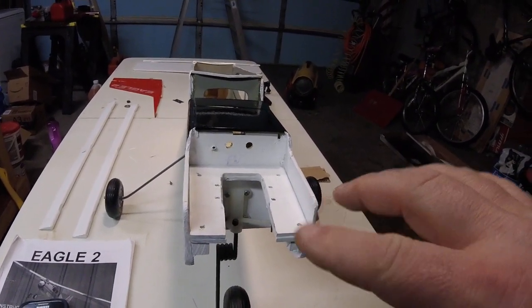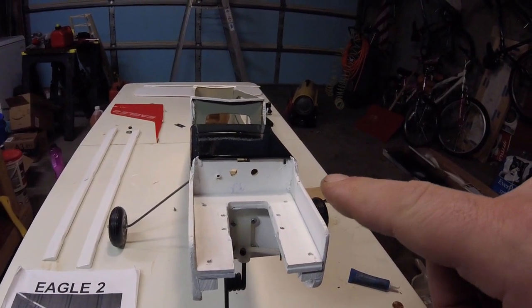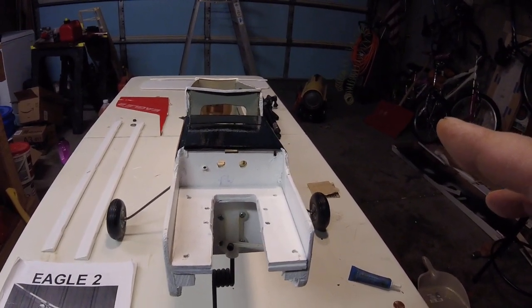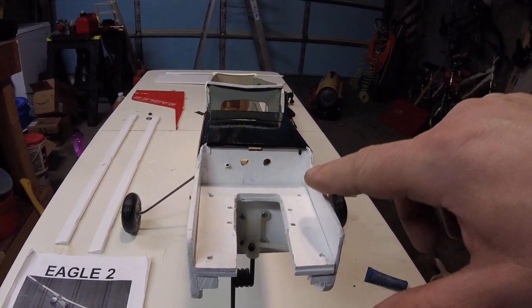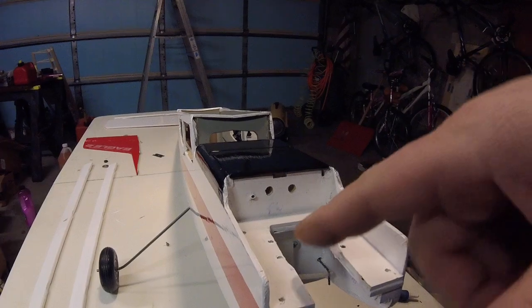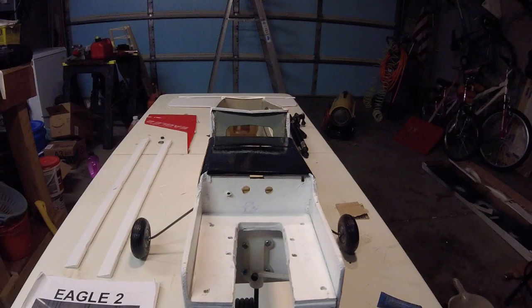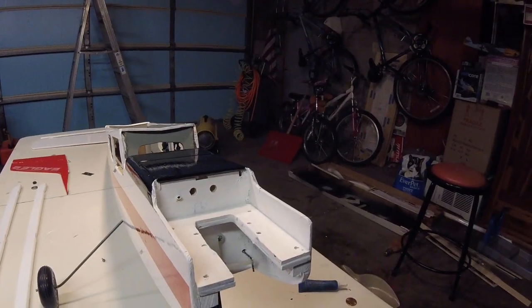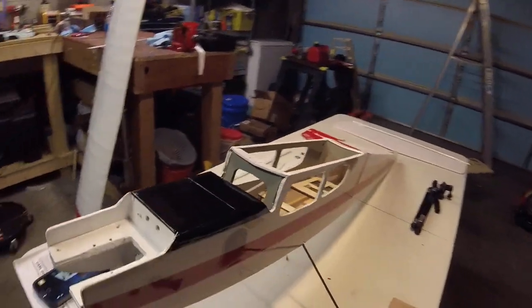This is an old-school technique that I like to use — the guy who taught me how to build showed me this. Instead of fuel-proofing simply with finishing epoxy, I like to use dope, and there are three reasons for that: the dope fuel-proofs just as well as anything else; the dope seals the seams of the monocoat around the edges; and the dope gives color and provides a nice finished look. With the engine in place it just looks great.